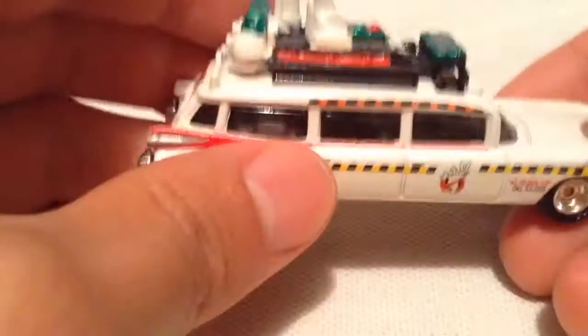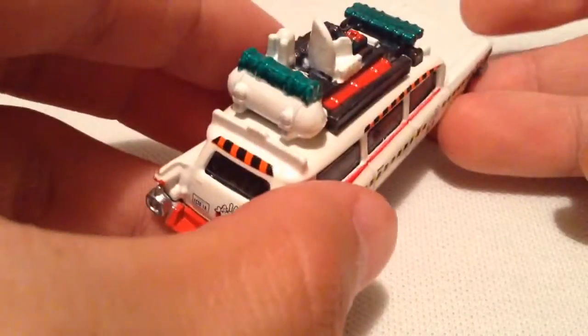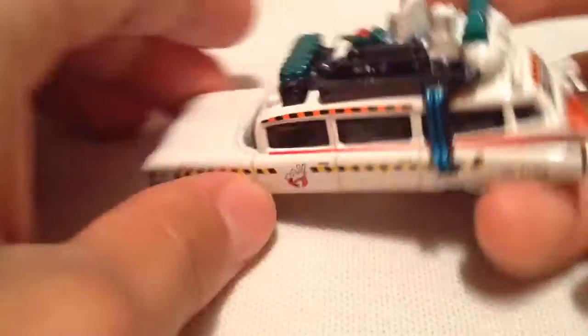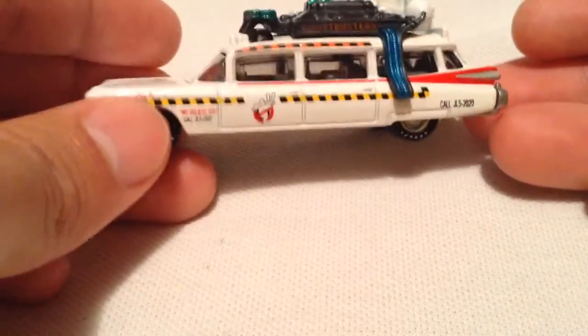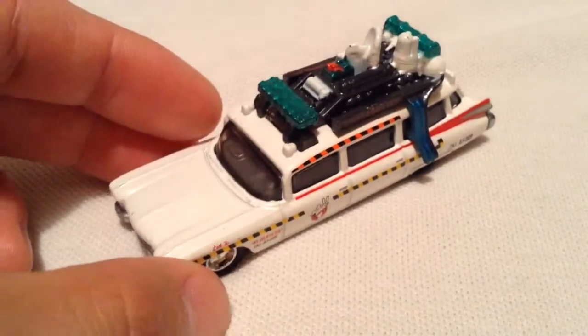So there it is — slightly different on the side. Overall I'd say it's a very awesome casting. Glad to add it to my collection of the Ghostbusters Ectos. So there you have it. Thanks for watching — please check out my other videos. Bye-bye.